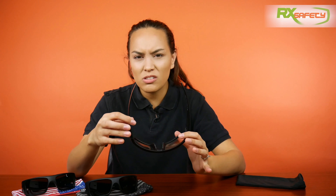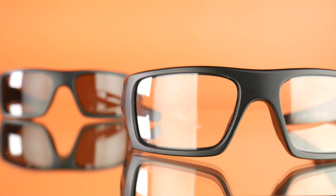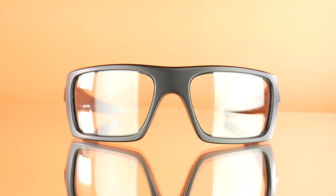Now these ones go for $150. You can either choose the clear lenses, like the ones in here right now, or you can go for gray lenses. And the lenses are also anti-fog, so if you're working in foggy environments, this will be great as well.